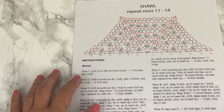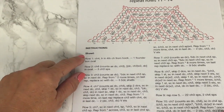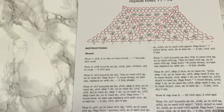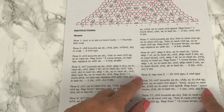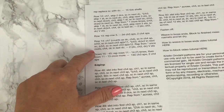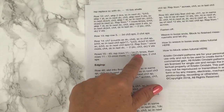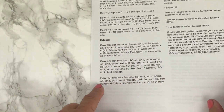Once you understand how to read the chart, you can also support what you read in the chart with line-by-line instructions. It starts with reading the row-by-row instructions for the shawl, and then once you've established the pattern, it tells you what to repeat — you can repeat in the established pattern for the remainder of the shawl. After that, we will get to the edging.